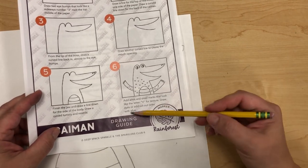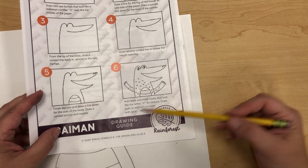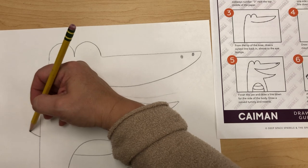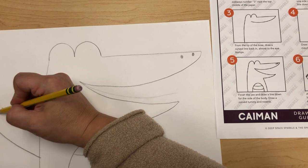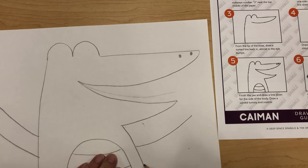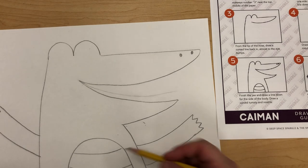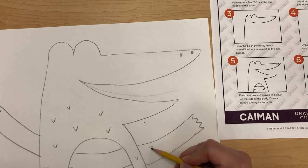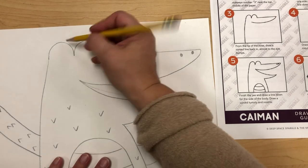Step six says add the arms and small V-shaped marks for texture, and draw the eyes. We're going to add the arms — one arm up here with one, two, three, four zigzags for the claws. The other arm follows along similarly — about the same width, one two three four. Then we add the V shapes for texture or scales on the caiman, going the other direction. Then I'm going to draw the eyes.